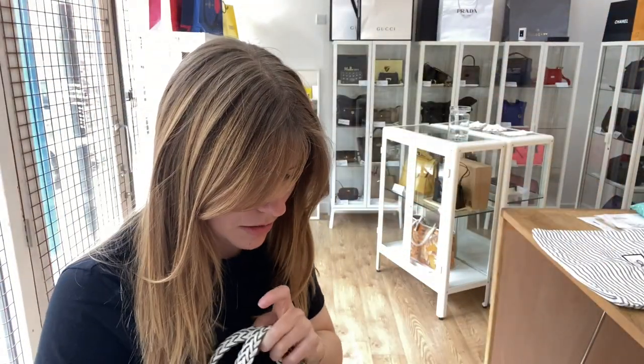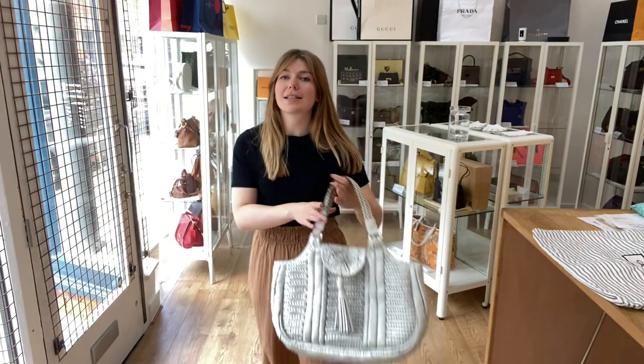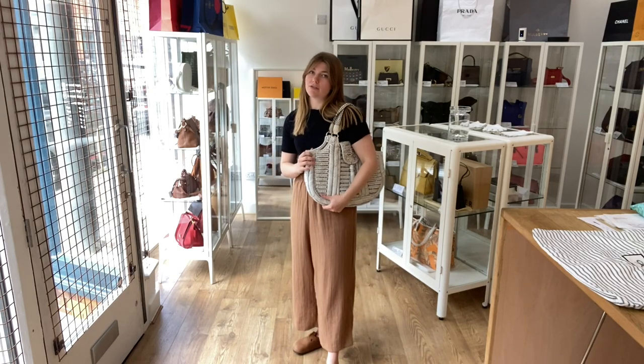I will come back and show you the sizing of it as well. You can have it as a tote or as a shoulder bag, however you wish to wear it. I'm about five foot four and a UK size eight for reference.